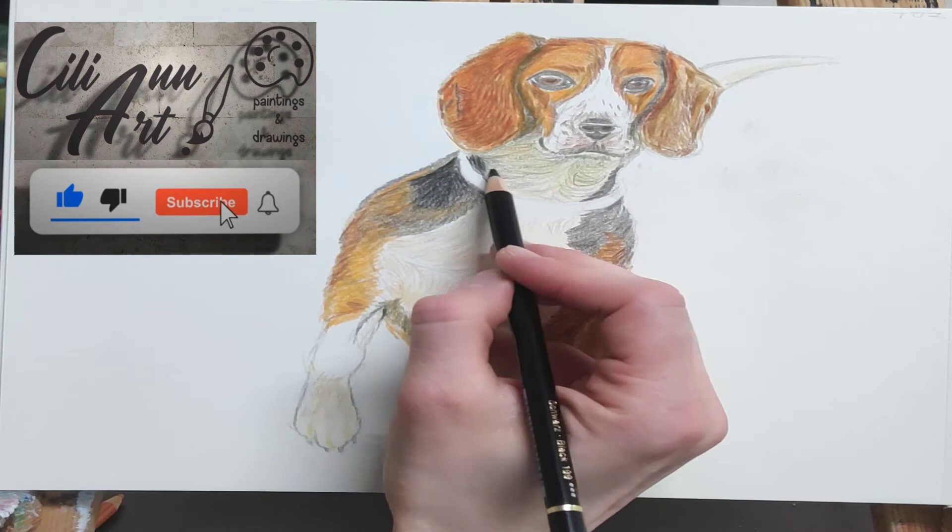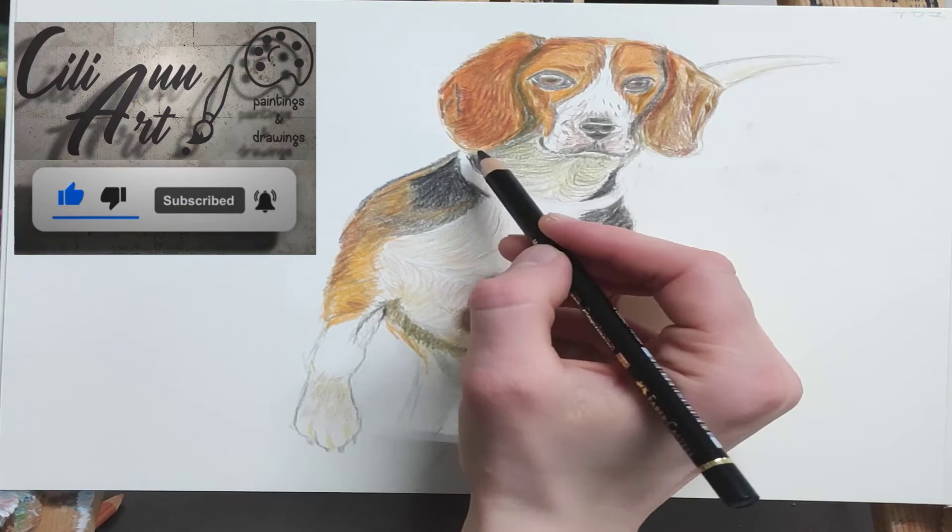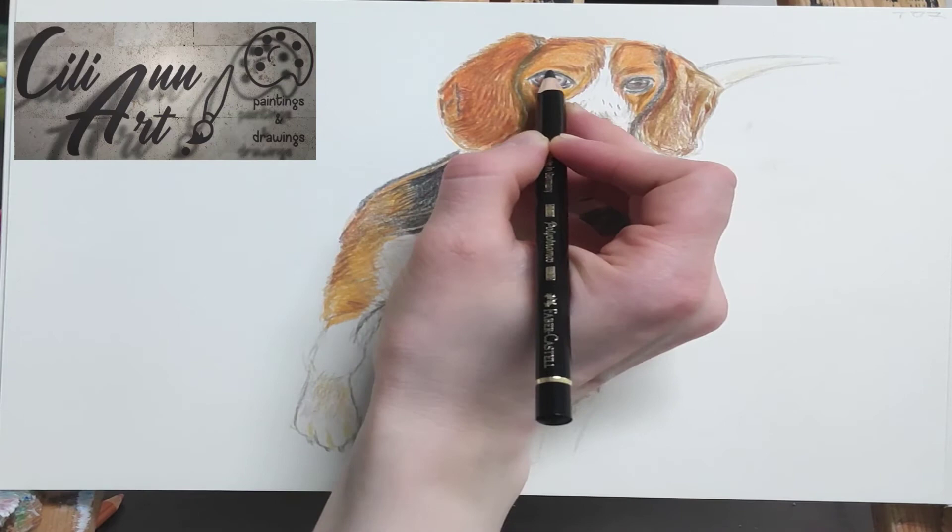If you're enjoying this video, please click the thumbs up and subscribe to my channel. I put out a new video of animals and creatures every Friday.